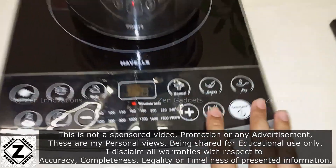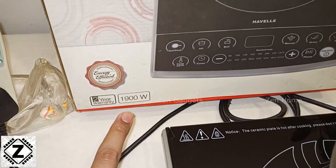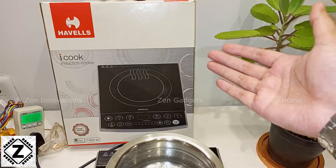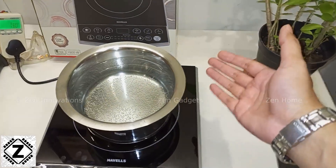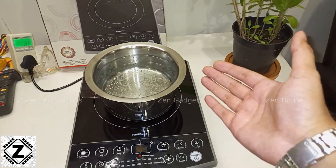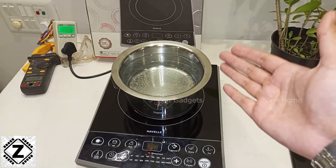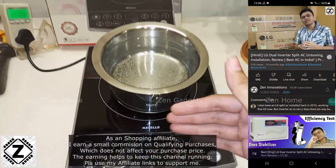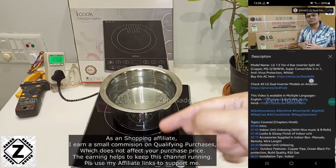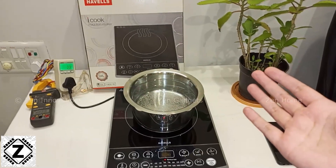The induction cooktop I have is a 1900 watt model. You can find the details on the box — 1900 watts. I also have a bit of water in this special flat bottom pan. The utensils for an induction cooker are slightly special. If you want to buy any of this stuff shown in this video — the utensils, the clamp meter, the watt meter, or even the induction cooktop itself — I'll give you a whole lot of links in the description below. Please consider using my affiliate links because this video is not sponsored in any format.